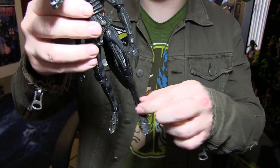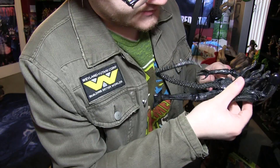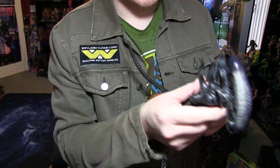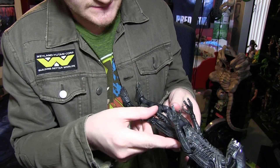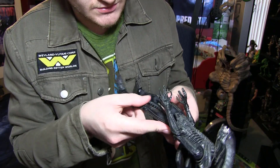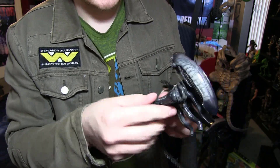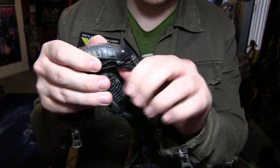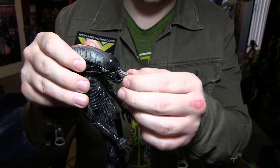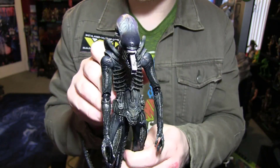This leg right here makes me real nervous — it's going to need hot water because I think the joint is frozen, but the peg that goes into the thigh is very loose. Hold on, I want to make sure. She looks beautiful, I gotta say — real nice. Let's open the mouth and get the inner mouth out. That was actually very easy, didn't expect that. Gorgeous piece. She is really nice.